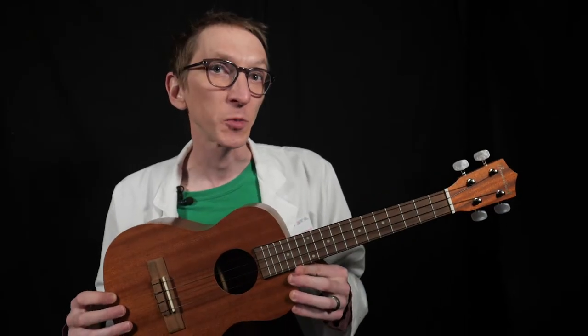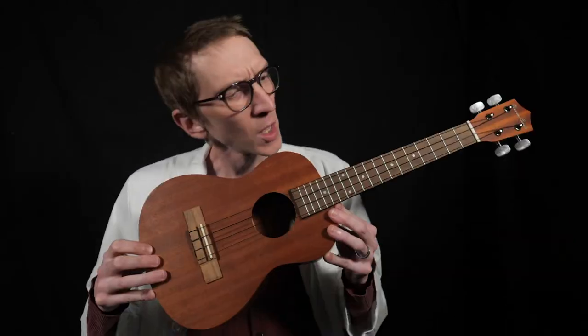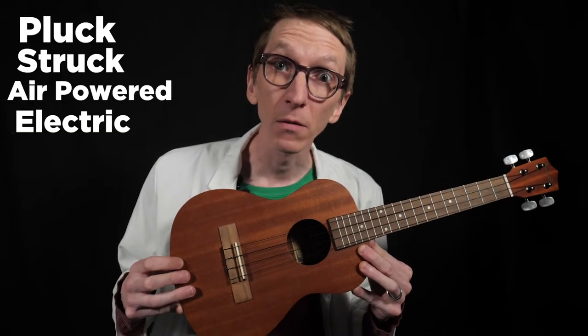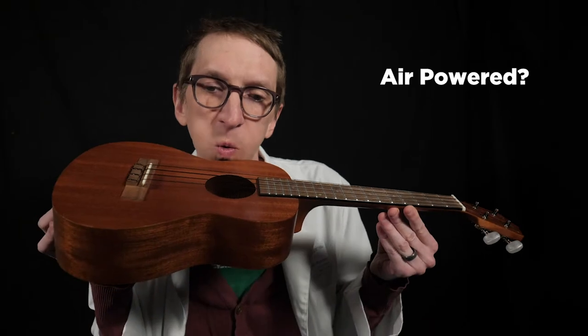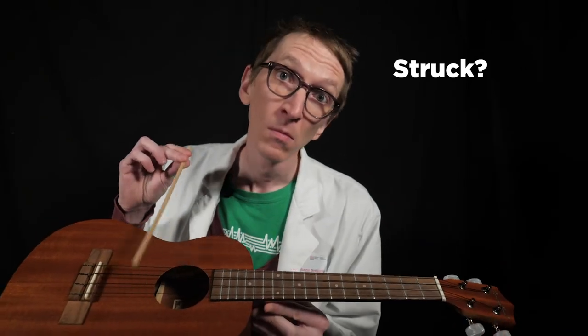So what part of the instrument do you think vibrates? Now if you said it's the strings, you are absolutely correct. String instruments are probably one of the largest instrument families out there — I have no idea if that's true, but it sounded right. So I want to make these strings vibrate. Is it pluck, struck, air, or electric? Can I make them go with air power? I'd have no problem taking a small stick and tapping these strings.